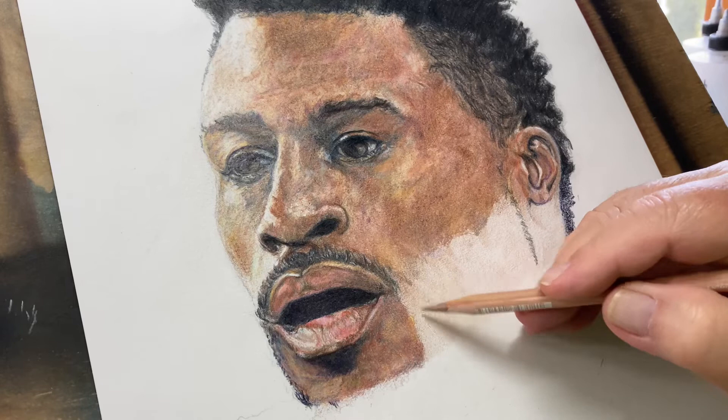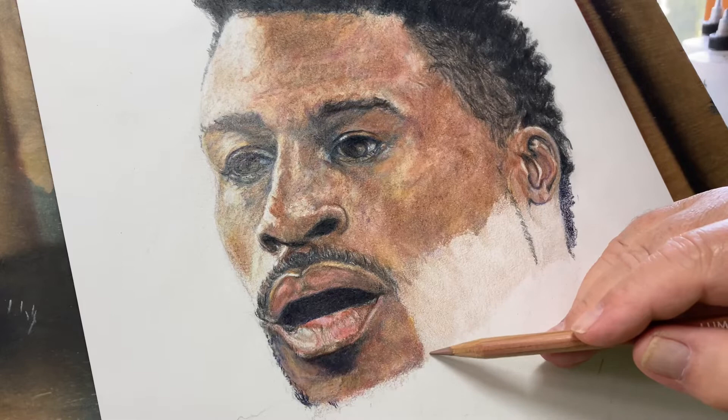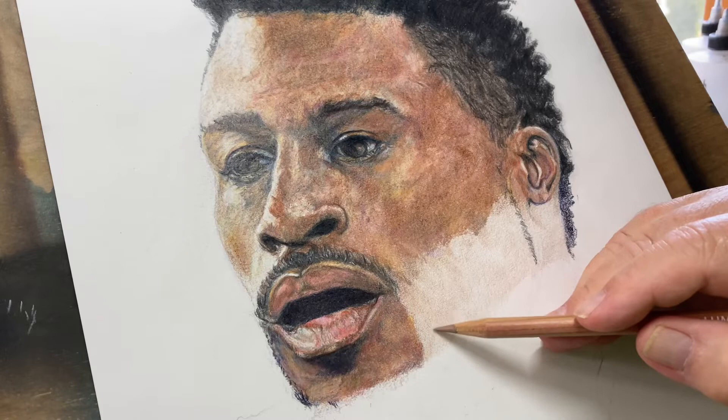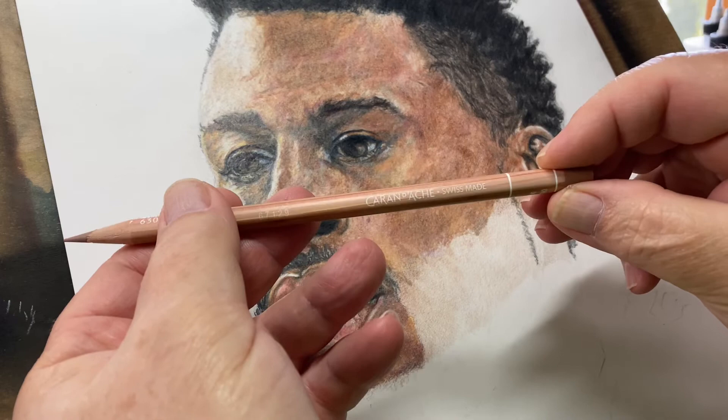I'm not working with airbrush today — we're rolling with colored pencils. I'm teaching myself how to use colored pencils more effectively. I used them as a child, in my youth, but anyways, I've got Caran d'Ache Luminance pencils. I just got a small portrait set.